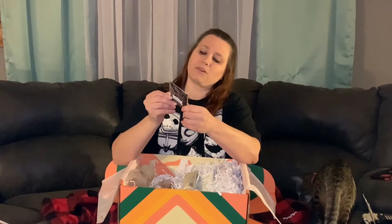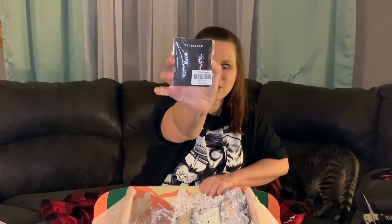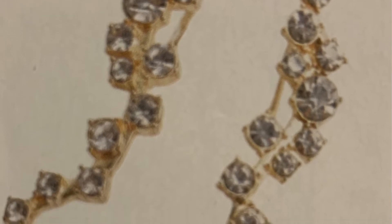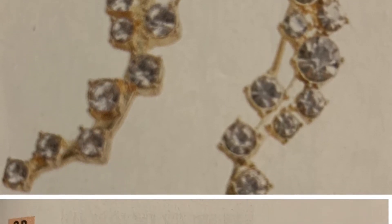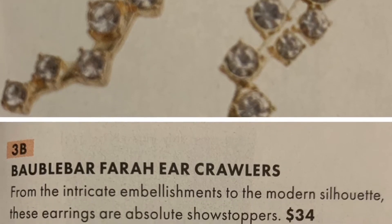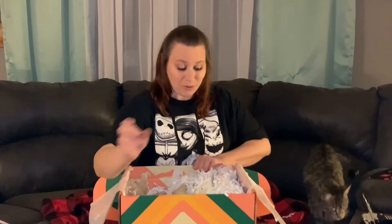Oh, we got some cute little earrings — hopefully you guys can see those. Look at those, those are very cute.